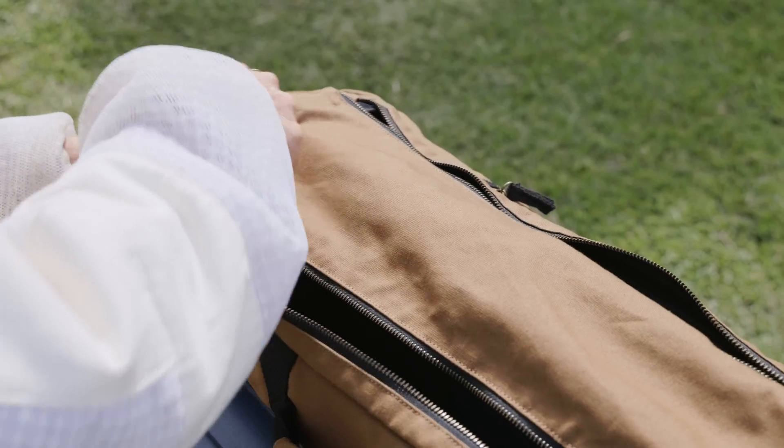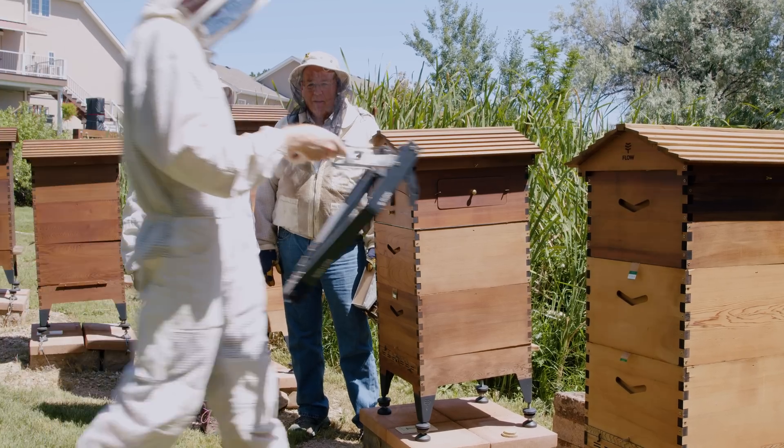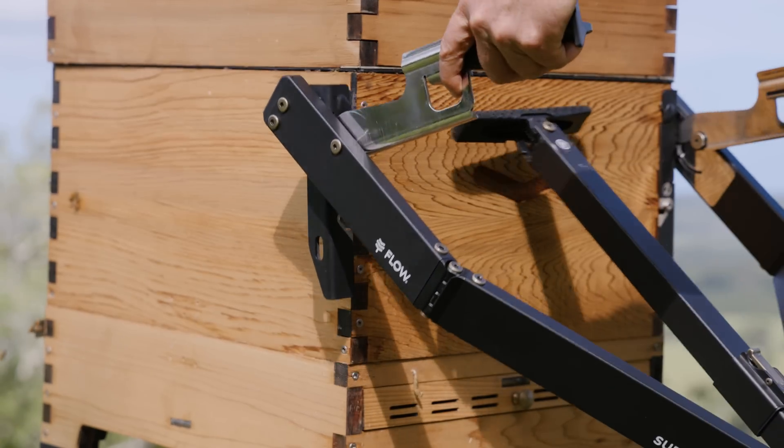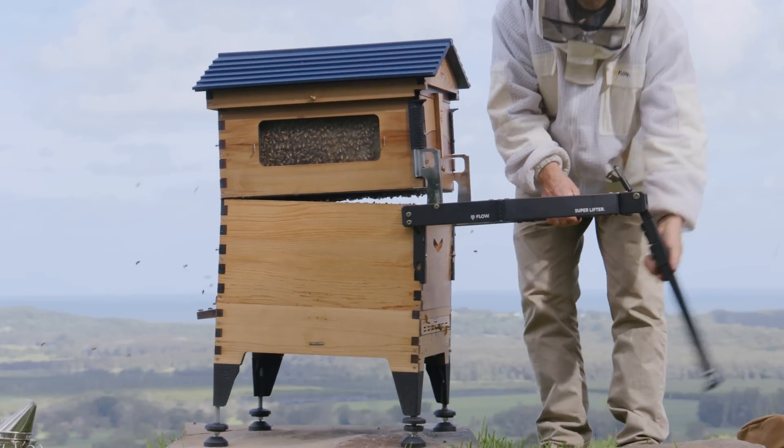What is this thing? Oh my god, it's not what I think it is, is it? Oh my goodness. Look at this. This is amazing. Whoa.